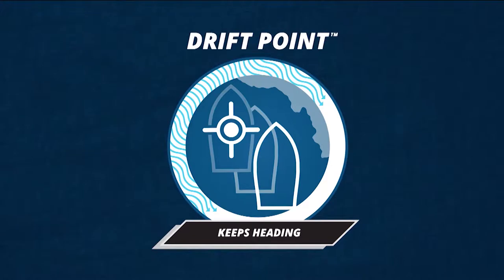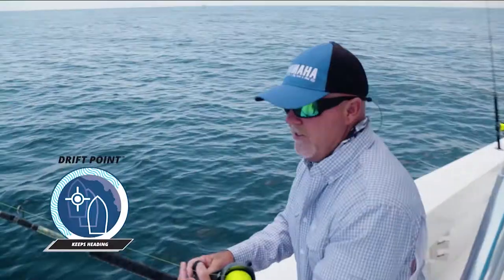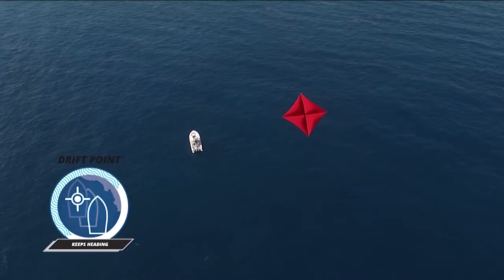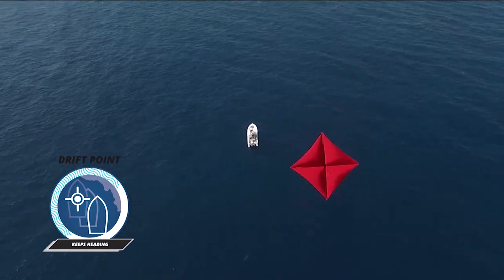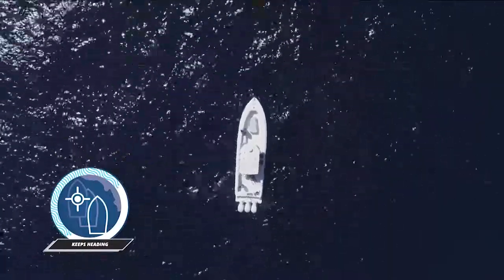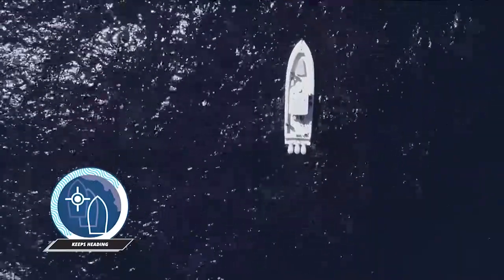The other thing that Helmmaster offers is drift point. What I love about drift point is it allows me to fish along the edge of a rip — whenever I'm kite fishing, I can take the bow and put it into a position that makes the boat drift based on a compass heading. We can set the boat facing true north, but have a drift going from southwest to northeast along the edge of a rip, fishing in an area where it's going to be a lot more productive.